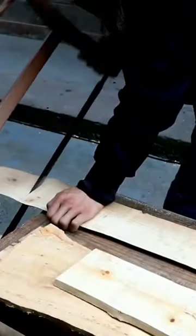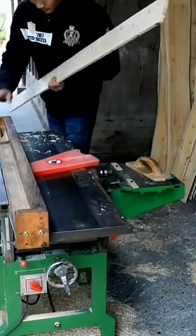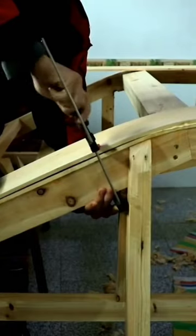Thin wooden planks were chosen as the material for exterior decoration. They are flexible enough to take the curved shape of a boat. When the base is ready, the woodworker begins to assemble the frame for the cabin.